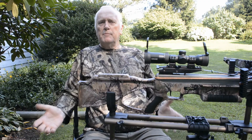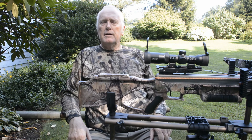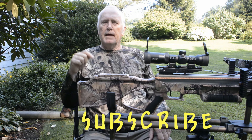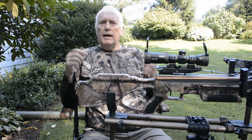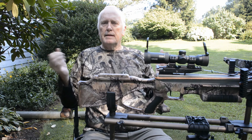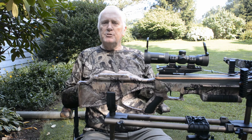I hope this video showing how to make your own tick spray and save you lots of money is a benefit to you. If you want to see more on crossbow hunting, make sure to click the subscribe button below. I'll continue to share my strategies on crossbow hunting. Until next time — shoot straight, and thanks for watching.